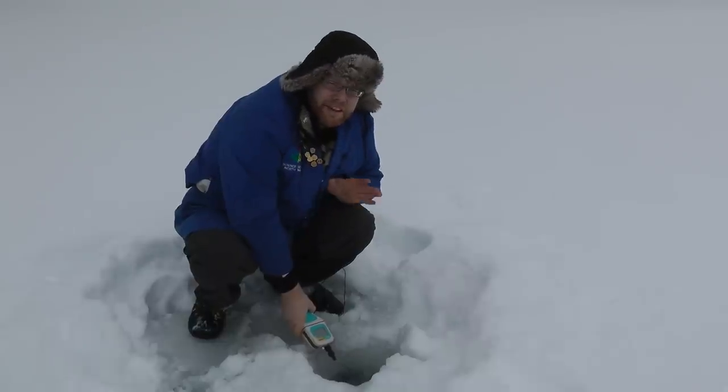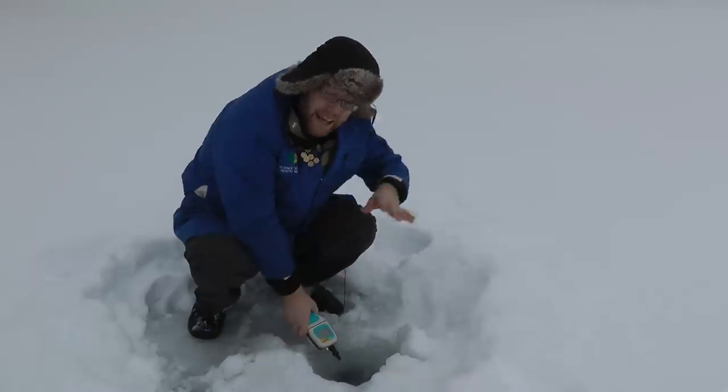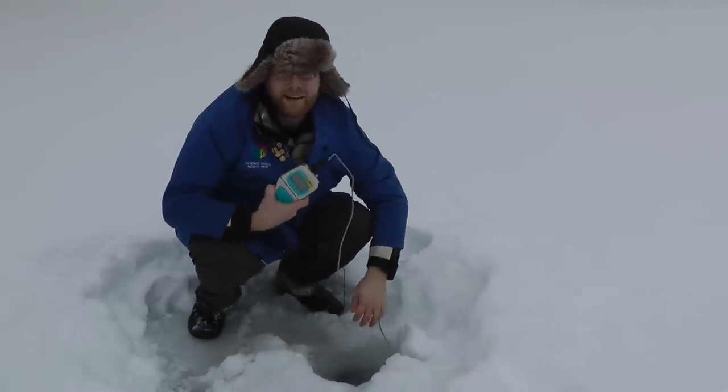It's about three degrees Celsius, which is pretty warm when you consider the ice on top is zero degrees and the air up here on the surface is less than zero. So let's go back to the lab and find out why that is.